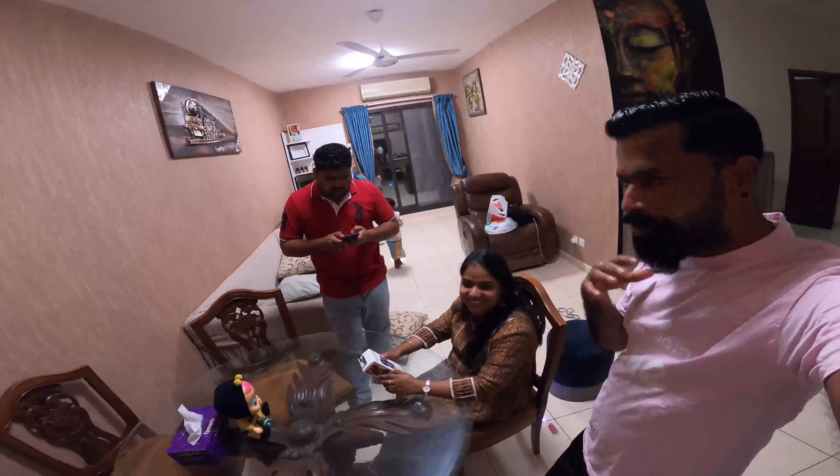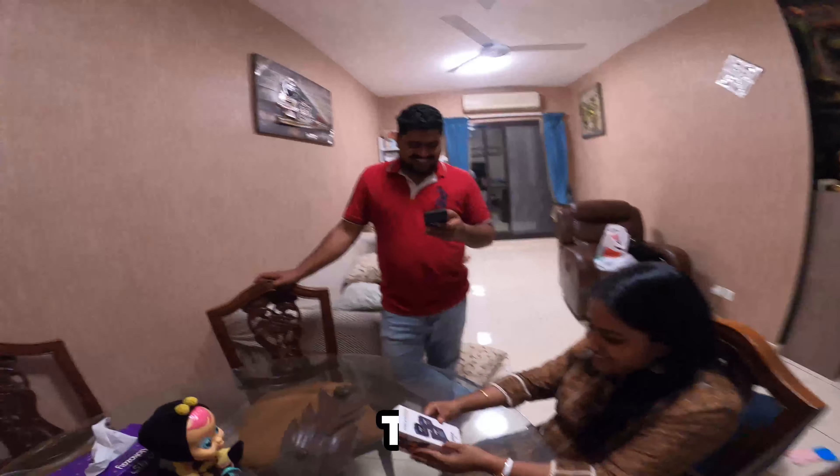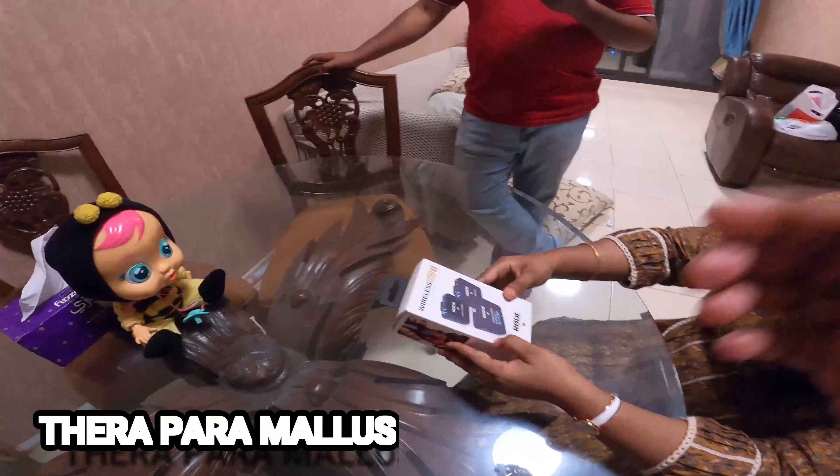Hello everyone, welcome to this unboxing video. This is a microphone.